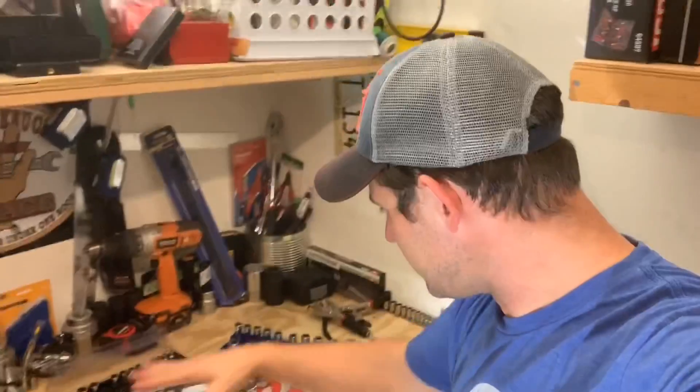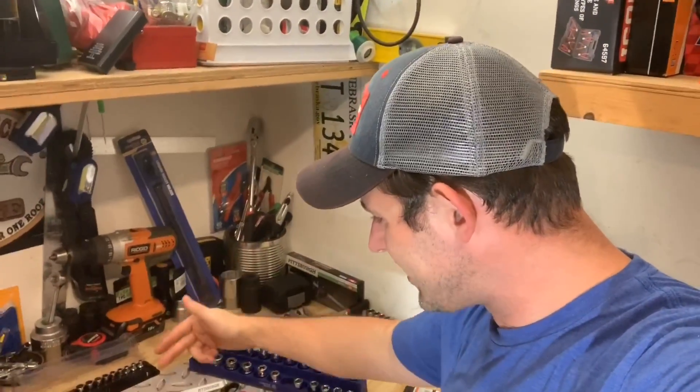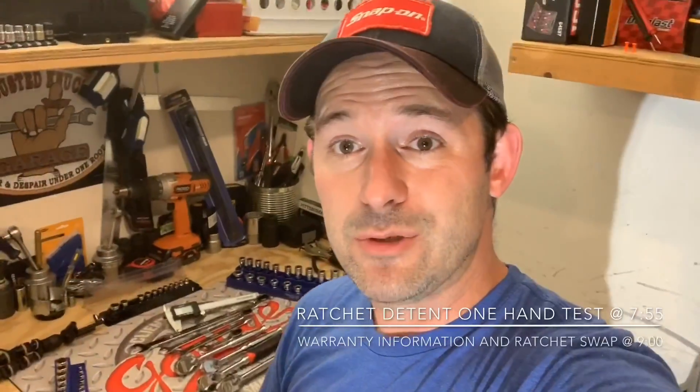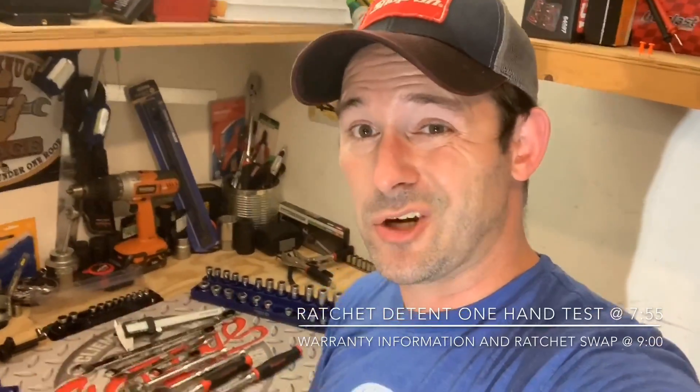Hey guys, what's up and welcome to my channel. My name's Chris and today we are going to look at some of the Icon sockets that we have here, as well as the combination wrenches, the ratcheting wrenches, and how tight the detent is on the ratchets and compare it to some of the Snap-on products. We're going to find out if this is something that you should spend your hard-earned money on or if you should just kick it to the curb.